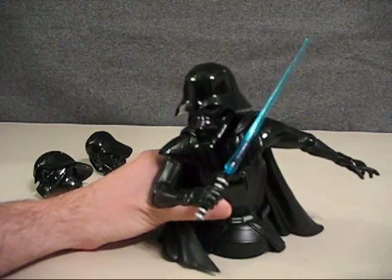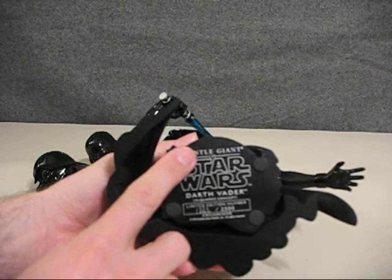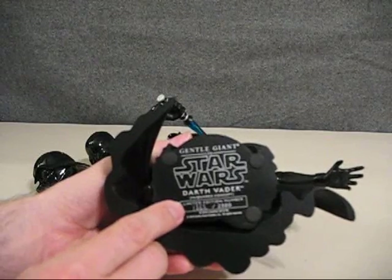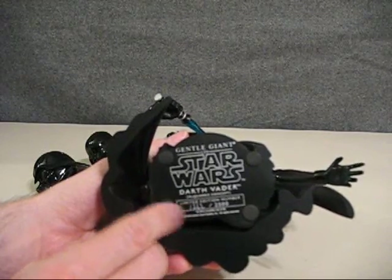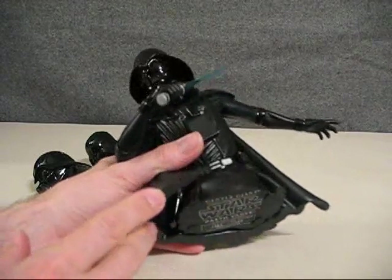If we take a look at the bottom of the bust, it says General Giant, Star Wars, Darth Vader, McQuarrie Concept, Limited Edition, number 1262 of 2500. So that is on the bust as well.